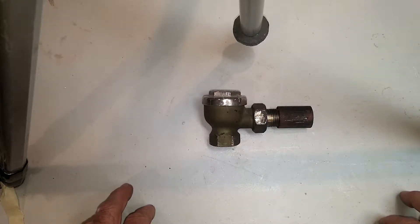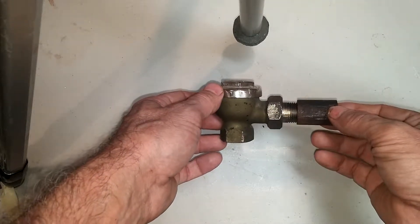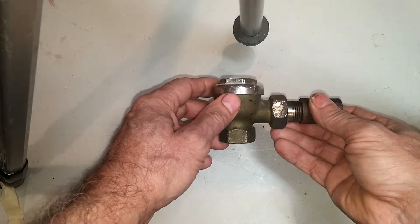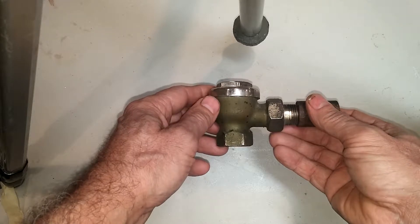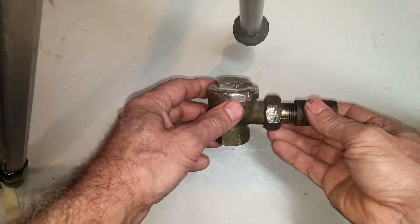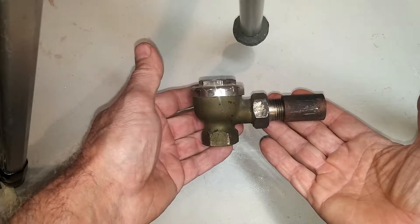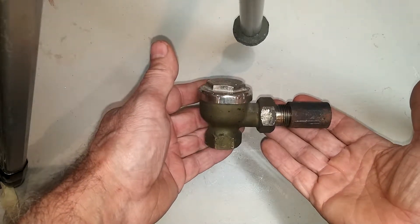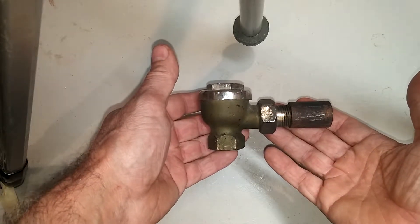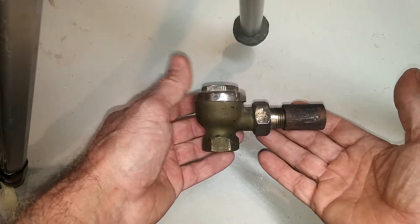We're going to be discussing the Hoffman 18 radiator trap. It's a relatively small trap and not a very good one. I think this was designed to be inexpensive, and because it was so inexpensive, it was overused. If you find this being used as a crossover trap in your two-pipe system, I would remove it and replace it with a 122A or the Barnes & Jones Big Mouth trap.